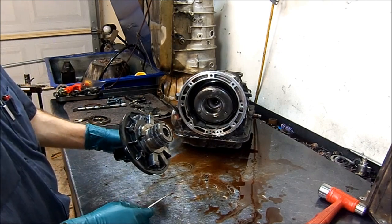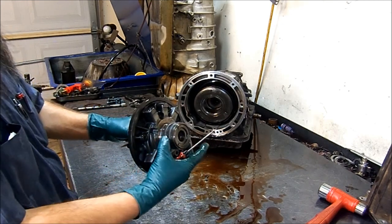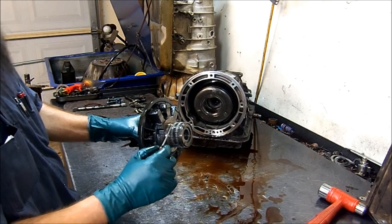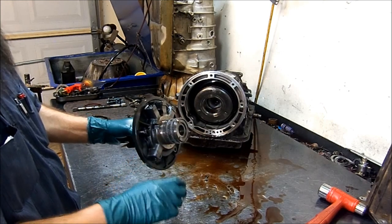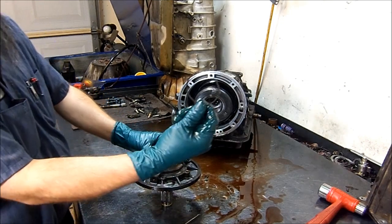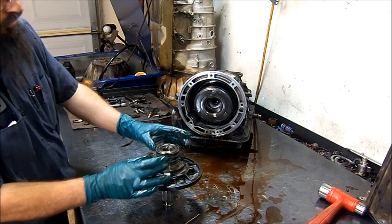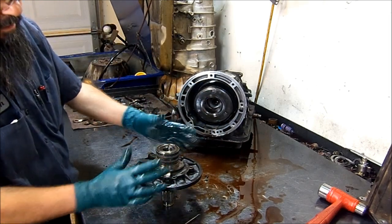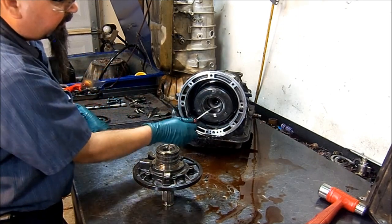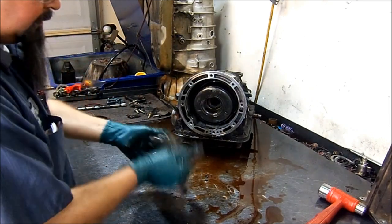On 4R44s, 5R55s, 5R55Es, and 4R55s from 1996 and up, they don't have two sealing rings like you see on the old models. You have this bearing instead of a bushing, and you have the sealing rings on the outer portion. There is a sealing ring here — these two sealing rings seal the pressure when it goes in to apply the drum, keeping it from leaking. You have two sealing rings to apply this drum. The bearing is right here and the sealing rings are on the outer portion of this sleeve.